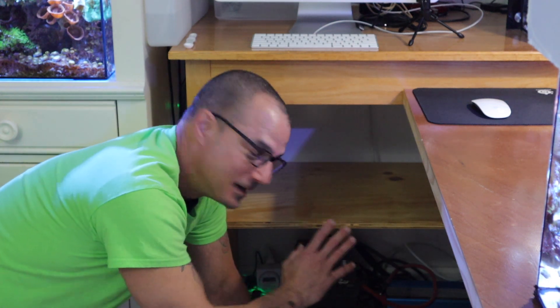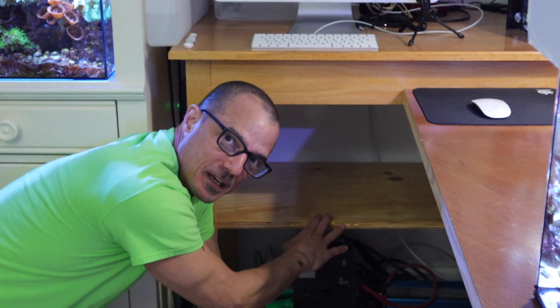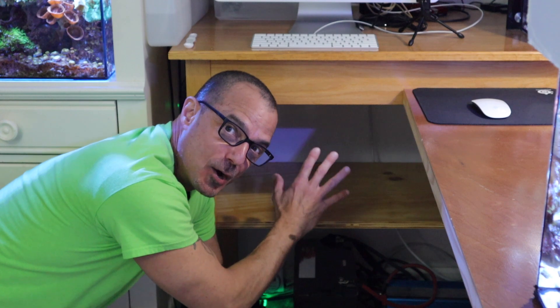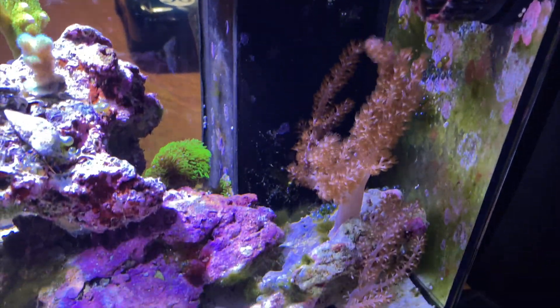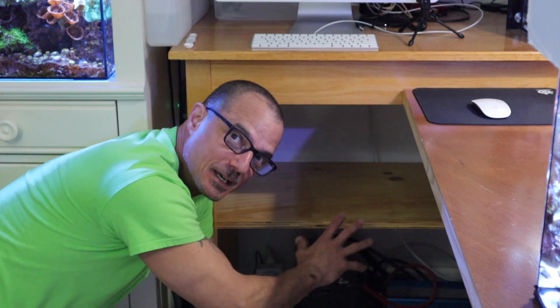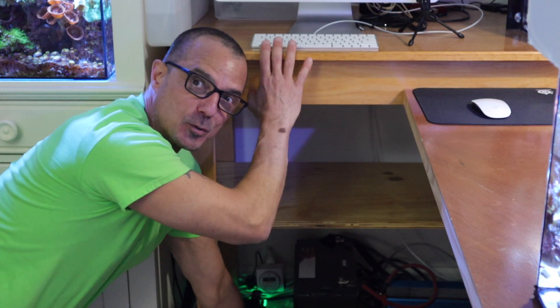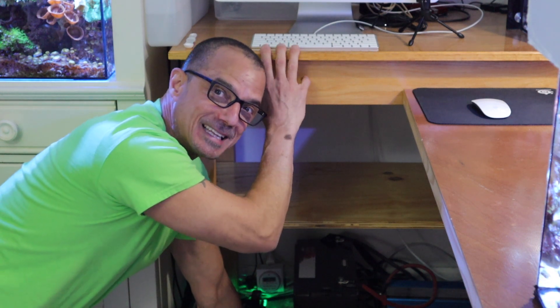Hey guys, you got to start somewhere. I just put the shelf in — start it up, clean it up. This is going to hold the ATO. It's going to make room for the 75-gallon build.